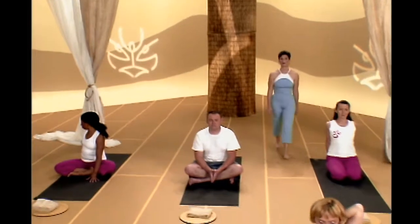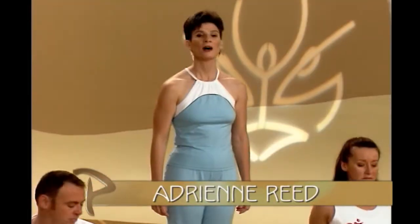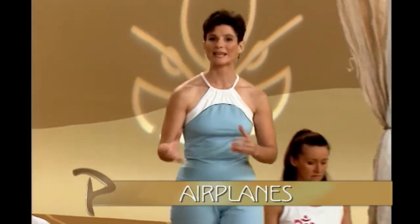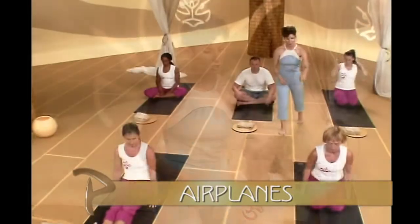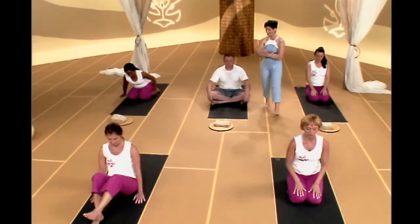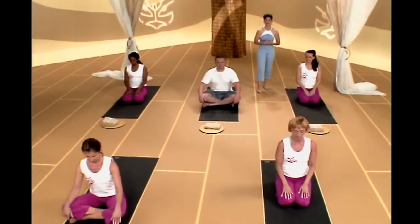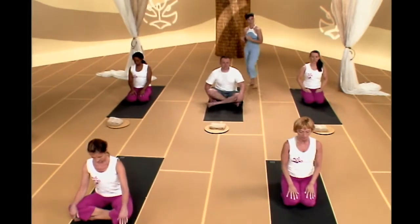Welcome to Power Yoga Mind and Body. My name is Adrienne Reed. Our theme for today is airplane position. So when you guys are ready, just go to any comfortable seated position. You can go in a child's pose, hips to heels, cross-legged, or leave your legs straight forward. I want to review those airplane arm positions that we're going to use before we move into any poses.